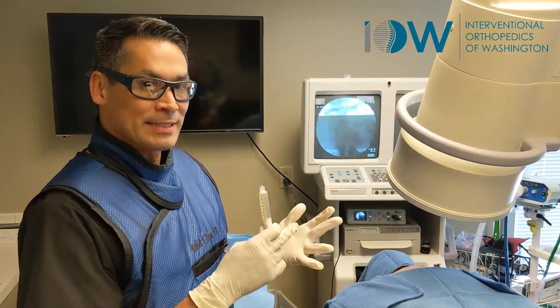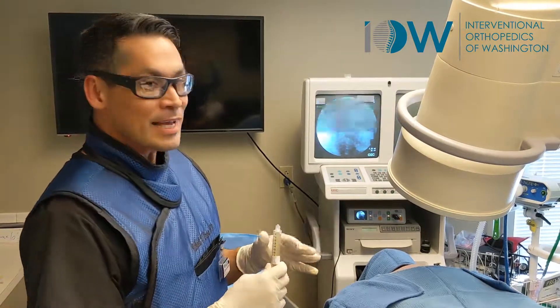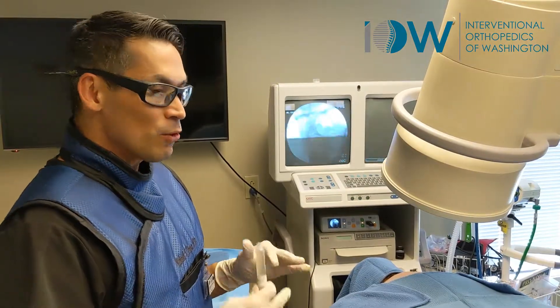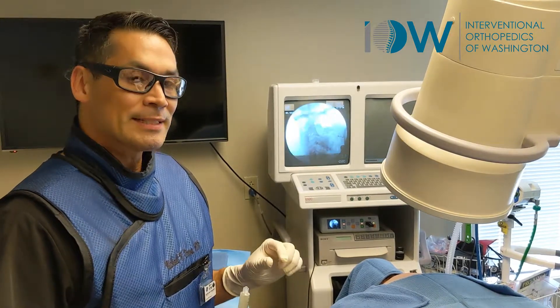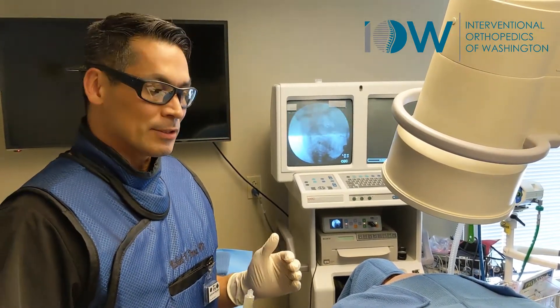That means we're treating ligaments, tendons, muscles, nerves, and facet joints. It's important to treat the whole functional unit because that's how the spine gets better — that's how it strengthens and how symptoms improve.